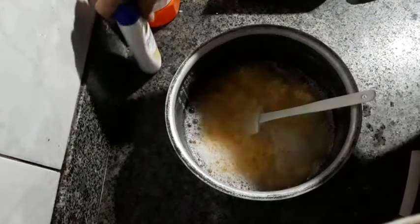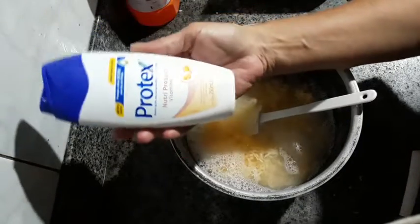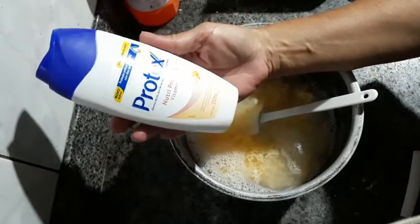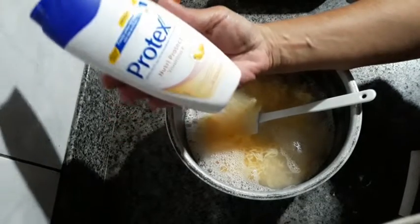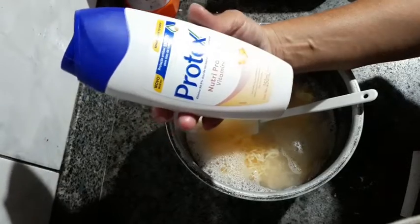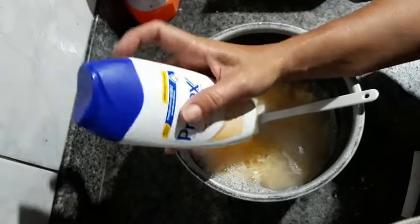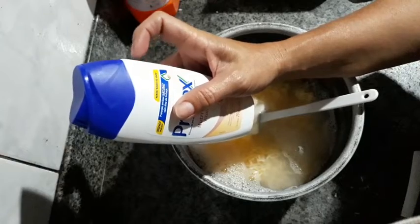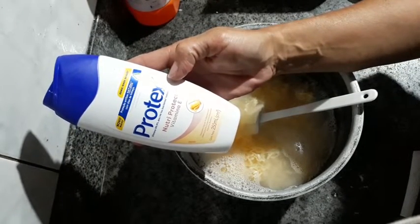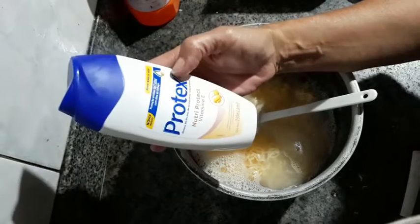I will use the liquid soap from the same brand. I went to check the price of 200 ml at the pharmacy — it was worth 10.00, and another was 8.90. I found this one here in the supermarket range, at Atacadão, for 5.99 for 250 ml. The sachet was about 80 centavos more expensive than this bottle, so I bought this one.